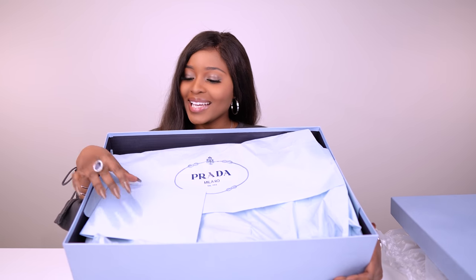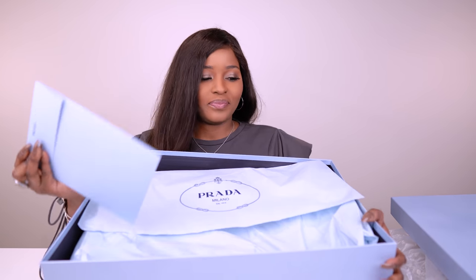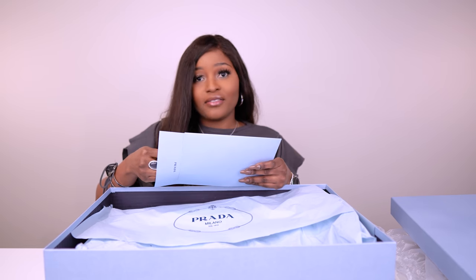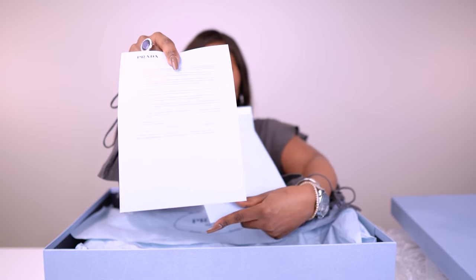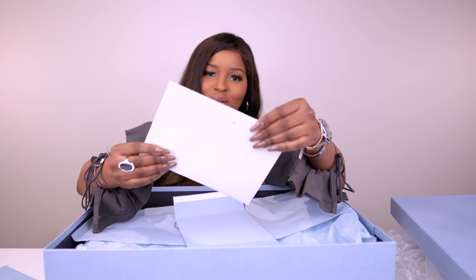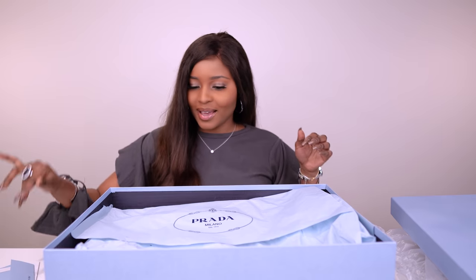So this is it inside. We've got an envelope here that we're going to read. Wow, I love this blue. Let's see what's inside. This looks like the Prada return instructions right there. And we have the packing list.